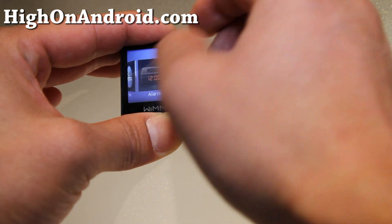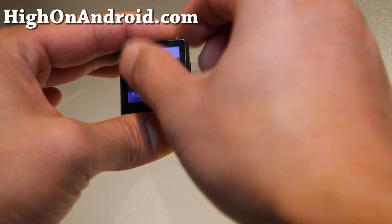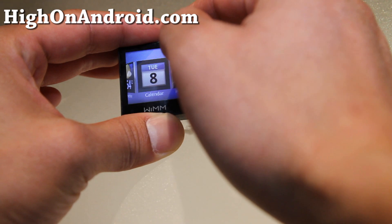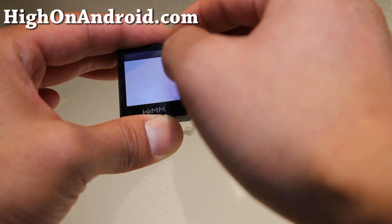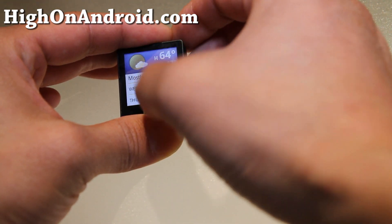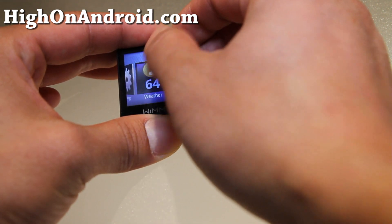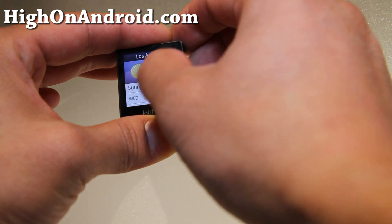It's got the world clock, alarm, stopwatch. I think the browser will be hard to fit in here. Let's look at the weather real quick — it would be kind of laborious, but it would be nice to get a little preview. Like you have a notification.